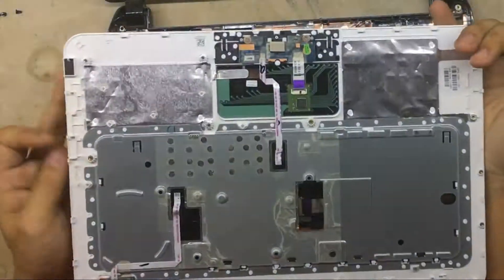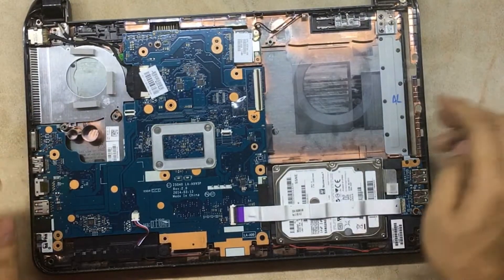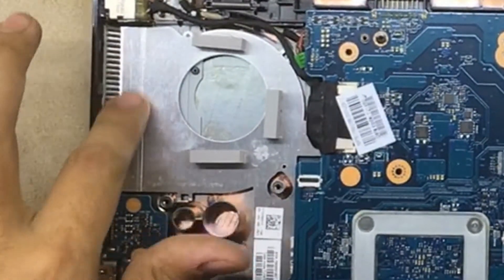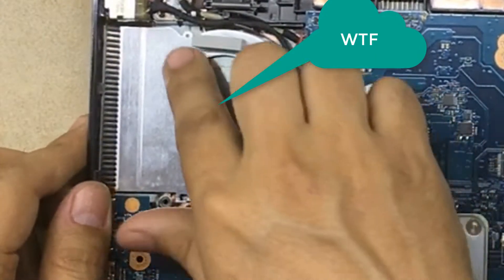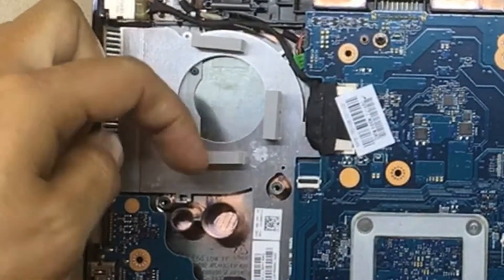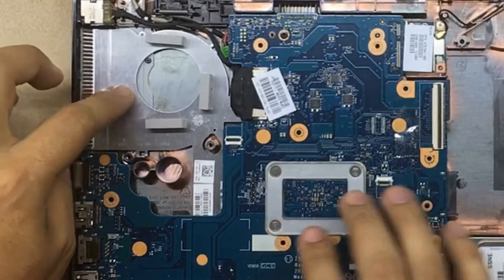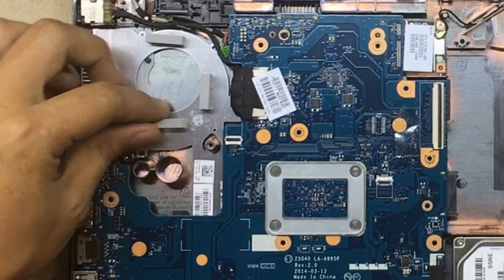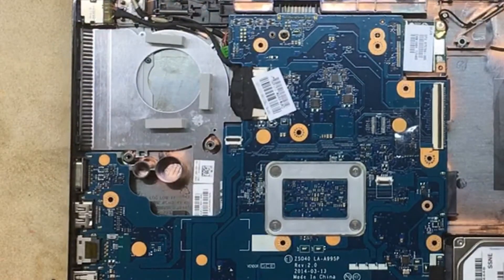Once you lift it, wiggle it around and it will just come out. There we go — your power button switch, you can replace it if you want. Now here's the funny part: there's a hard drive, the motherboard, and supposedly where a fan and heatsink should be — there is no fan and no heatsink. Just a tiny, very skinny aluminum sheet that goes over the CPU. This thing is supposedly meant to cool down the CPU with no airflow — that's just ridiculous.